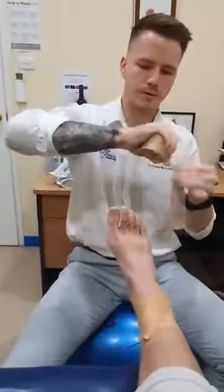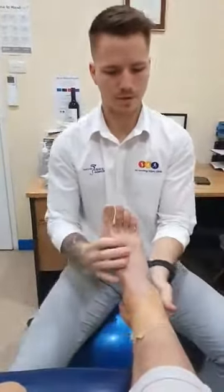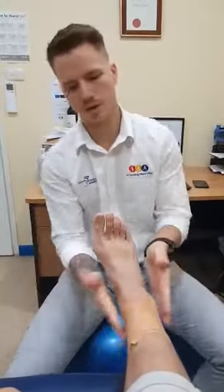And then just lock it all off, and that'll stop that foot from turning inwards. You can do the opposite as well if you've hurt the other side of the ankle.